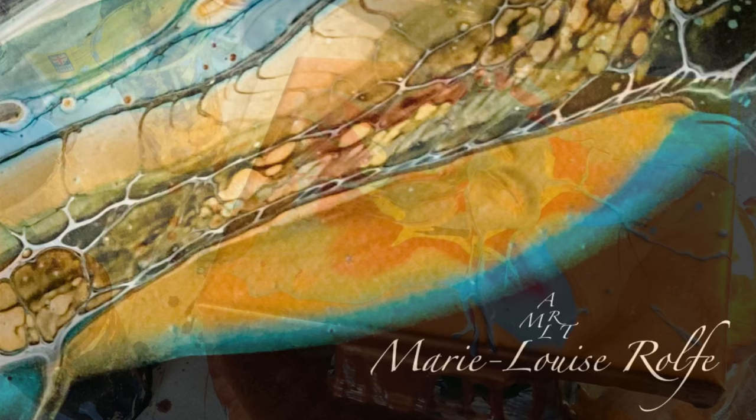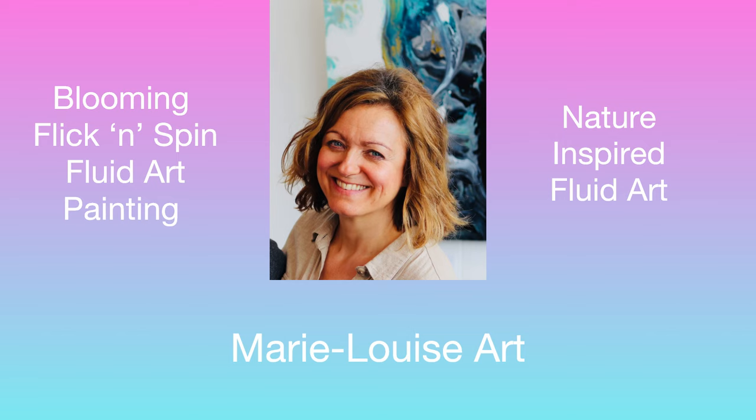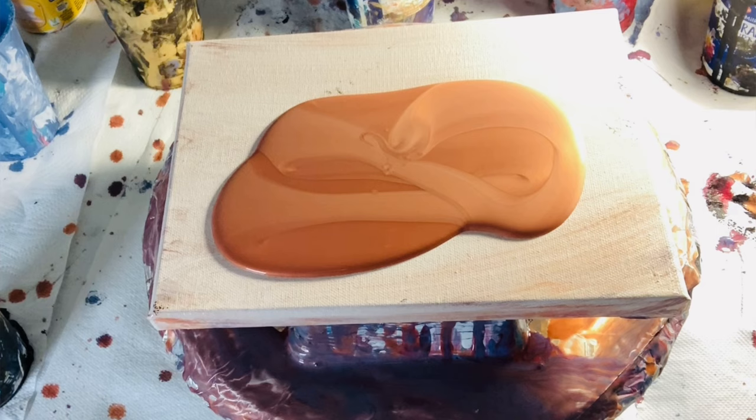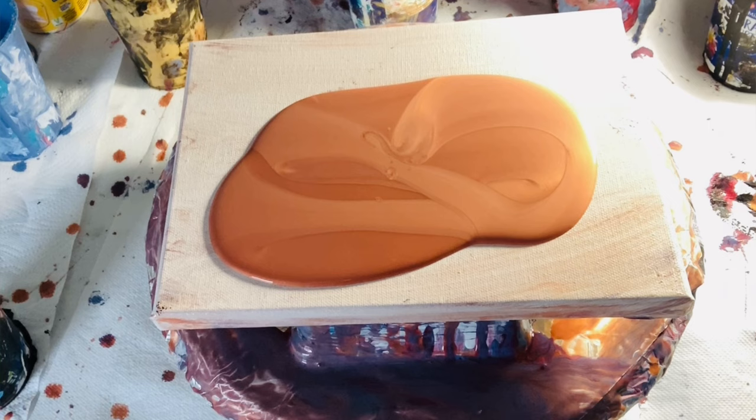Hello everyone, thank you so much for joining me today. Hope you're having a good day. So let's see how this flick and spin bloom turned out. I was actually using some leftover paints: Garnet Red Copper, Mixed Blue and Payne's Grey DecoArt, Amsterdam Titanium White, and the base today is the Pebio Copper. All the information will be in the description below.